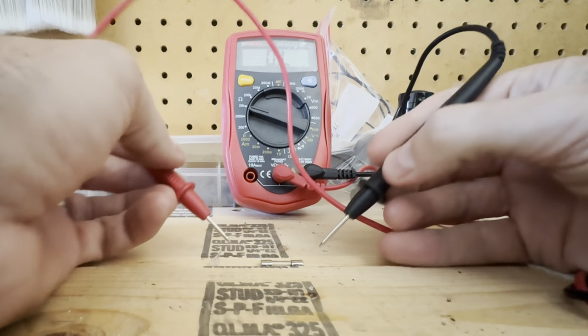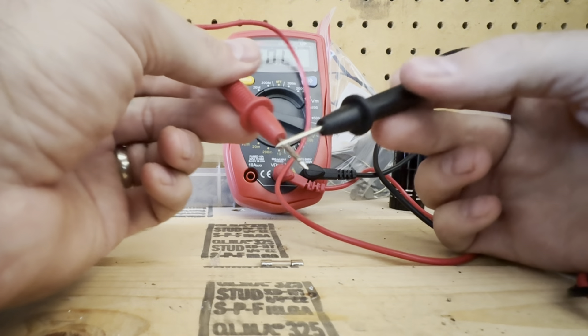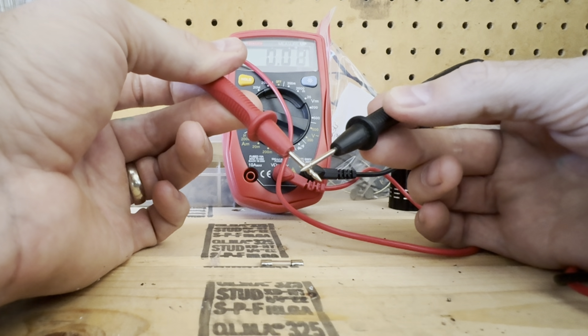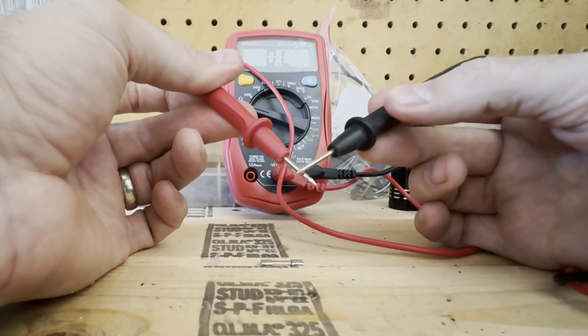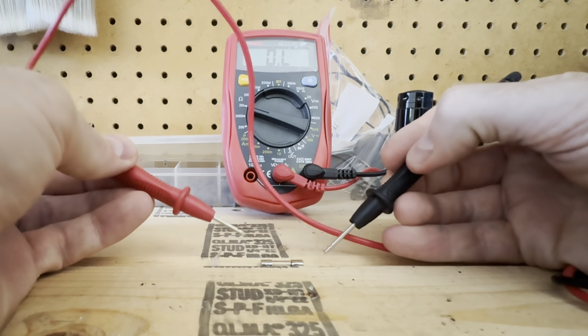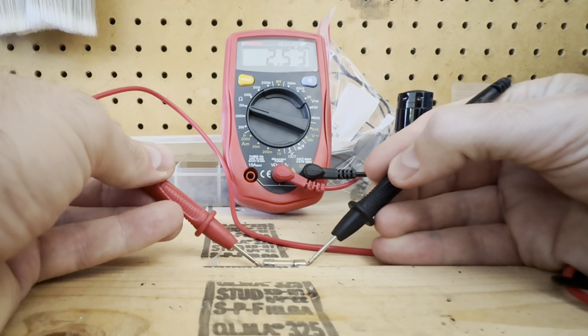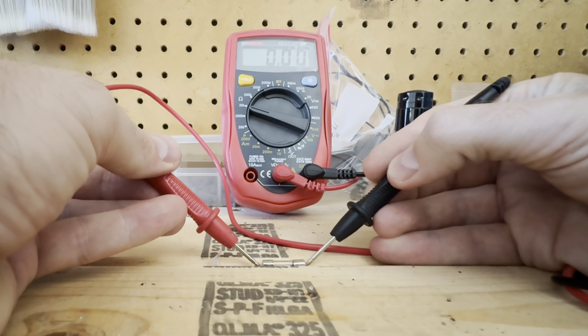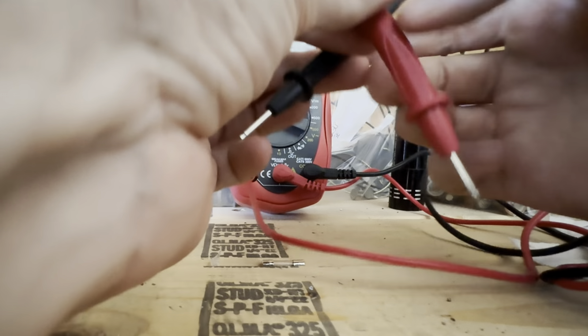We're going to get out our multimeter and flip it over to ohms. Check the red and black orientation on the terminals where the cord actually plugs into the unit — make sure that's in the correct place. We're going to take the probes and run them together, and you'll see on the screen 0.L, which is basically infinity. As soon as you put those probes together it should go down to zero or close to zero — that's going to be our base point.